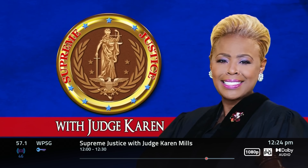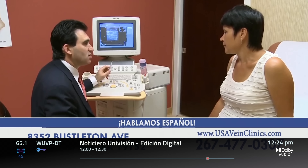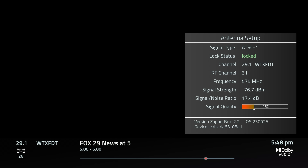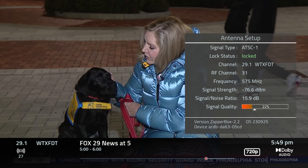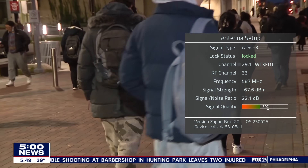Thanks to the ATSC 3.0 broadcast signal, I was able to gain the ABC affiliate WPVI, which can't be picked up in ATSC 1.0 with the current antenna I have set up. I noticed the 3.0 signal was much stronger than even the 1.0 signals on UHF. The ATSC 1.0 signal of Fox was about 16 dB and 23% on the signal meter, while the ATSC 3.0 signal was significantly stronger at about 23 dB and 43% on the signal meter.